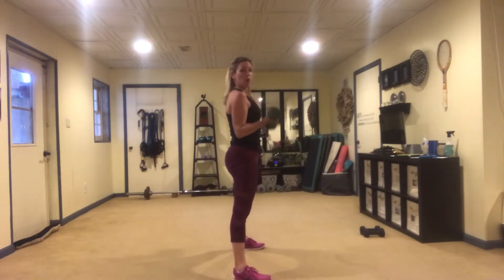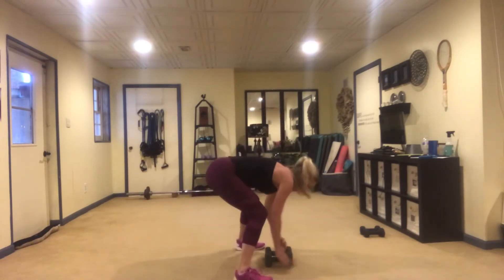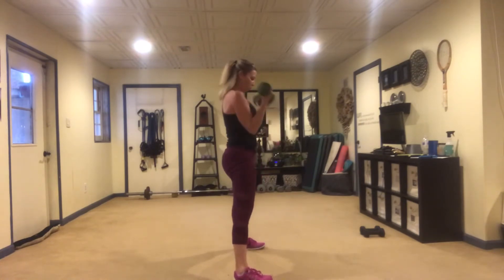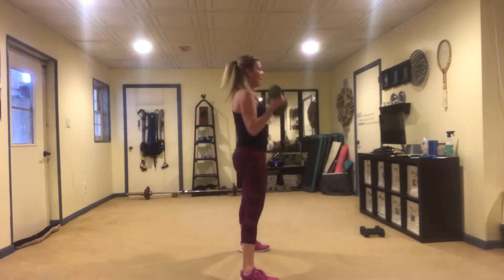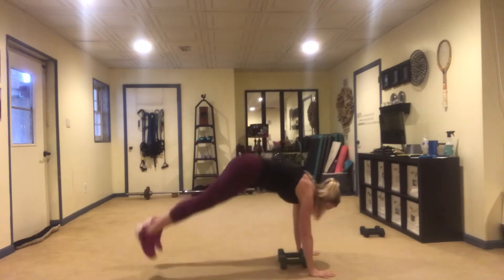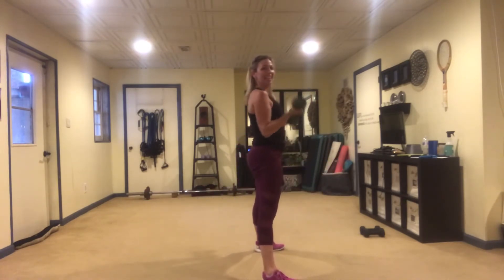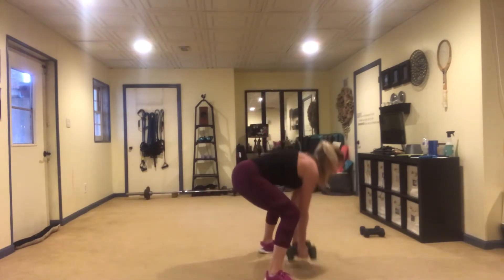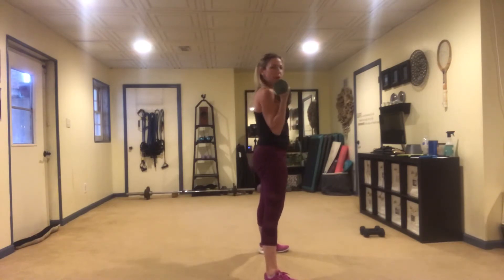Not only are we working the biceps, but we're going to do a little fat blasting with this half burpee. Keep the belly in — my elbows are right next to my ribs.